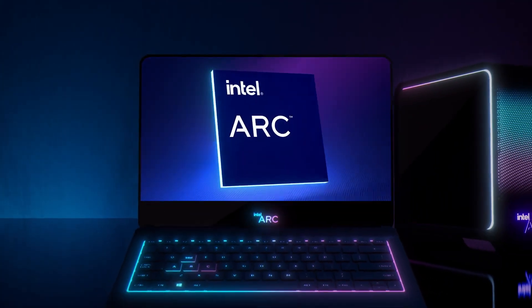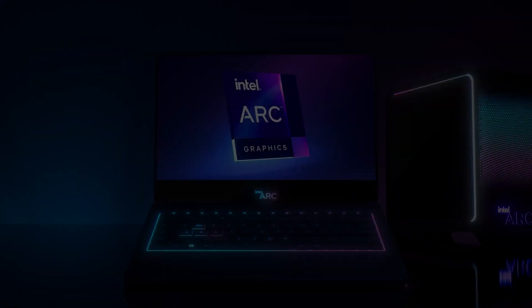Intel either needs to sell these cards at a much higher price than a GTX 1650, or they will have to accept a much lower margin. And since Intel is competing on price, you know how Intel has decided.